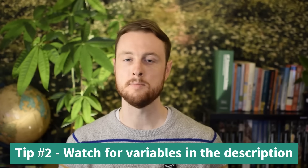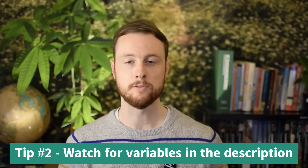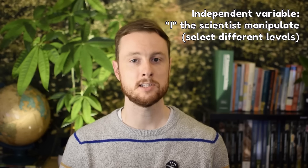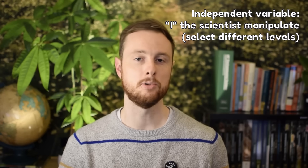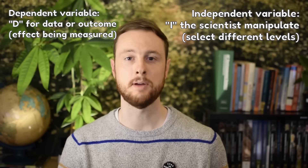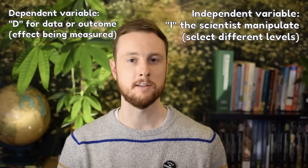The second thing you need to know about the Experimental Design FRQ is that the variables will be directly named in the description, but you have to look for them. The independent variable is the variable that I, the scientist, manipulate — what's the investigation focused on? The dependent variable is the data or the outcome — what happens as a result of manipulating the independent variable? If you're still struggling with identifying independent and dependent variables, check out my 2020 exam review video where I spend a lot of time on variables and controls.